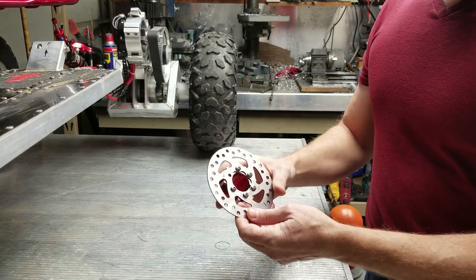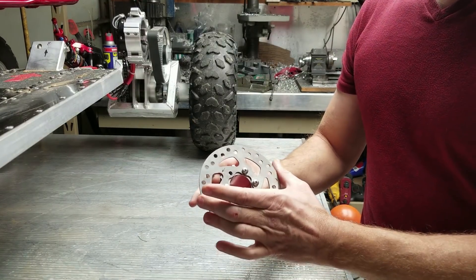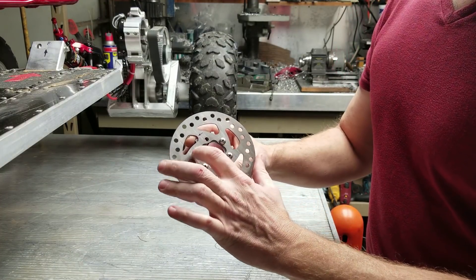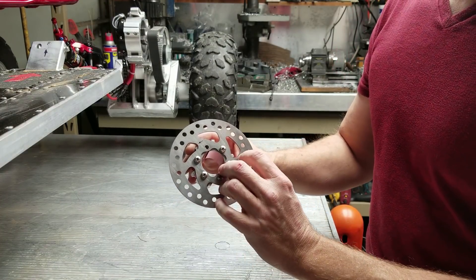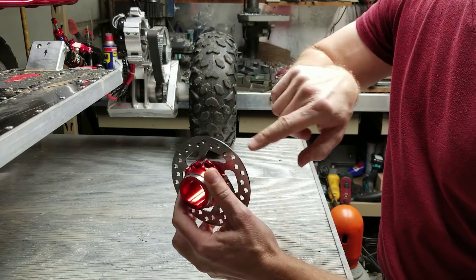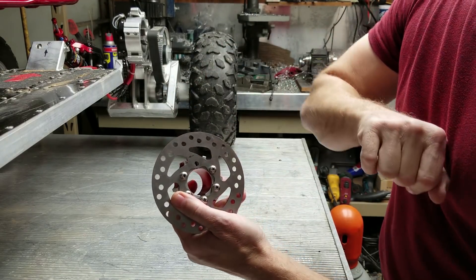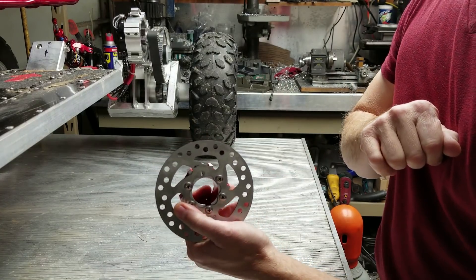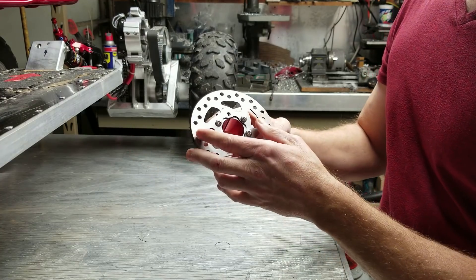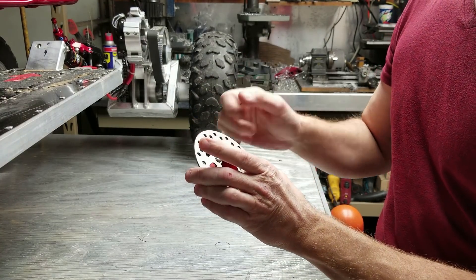We've got our brake disc hub and brake disc mounted. You'll notice that out of the six holes for the brake disc I'm only using five screws. The reason for that is this is a split clamp and there is a pass-through bolt that goes through that area, so I cannot drill and tap that part of the aluminum for a sixth bolt. I've used these with as few as three bolts and they're just fine, but in this instance I'm using five.